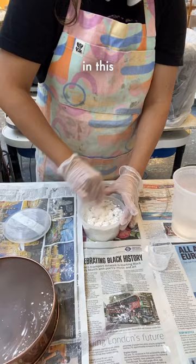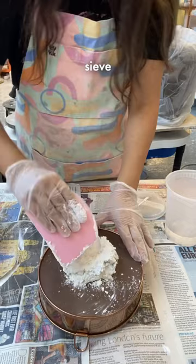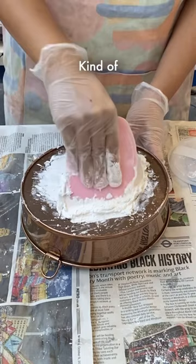Then we're going to take an 80 mesh sieve. The glaze should look something kind of like dough that's freshly mixed, and then we'll just run it through the sieve. It kind of looks like ricotta cheese, or fresh whipped cream. Once it's all through the sieve, it should look something like that.